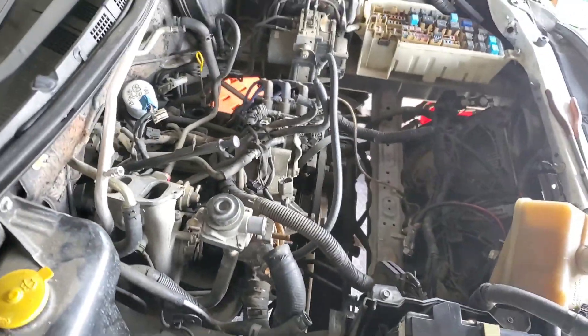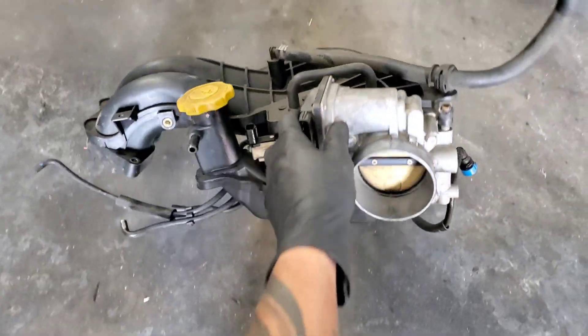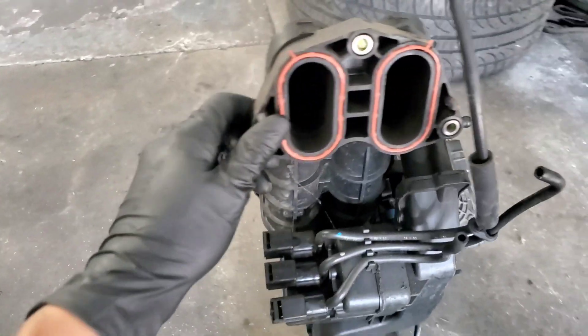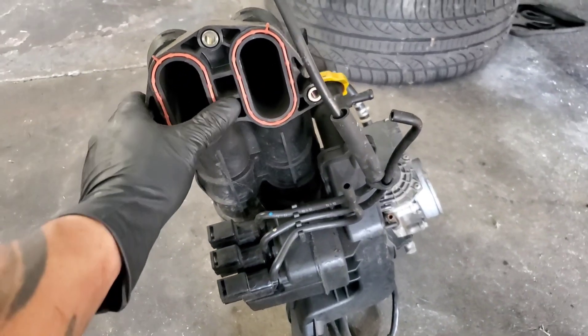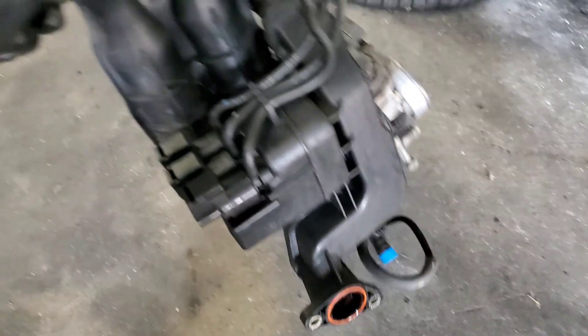Here's the fuel line and here's the intake itself, so you can have an idea of what's in there. If you're removing the intake and going to reinstall it, make sure the O-rings are in good condition and not flat — if not, always replace them.